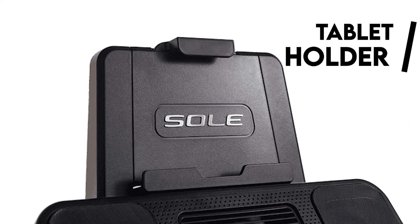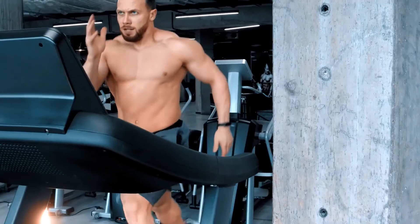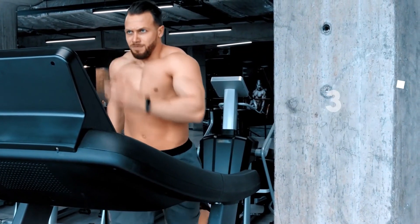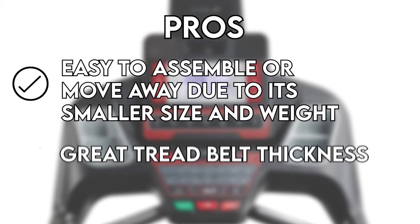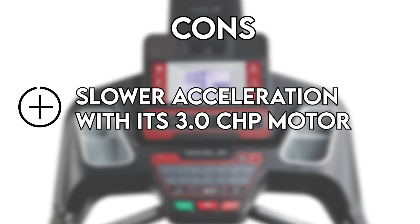There's an integrated tablet holder and it can be folded up, making it easy to move without fatigue. The whole machine is powered by a 3.0 CHP motor with a maximum speed of 12 miles per hour. Pros: easy to assemble or move due to its smaller size and weight, and great tread belt thickness. Cons: slower acceleration with its 3.0 CHP motor.